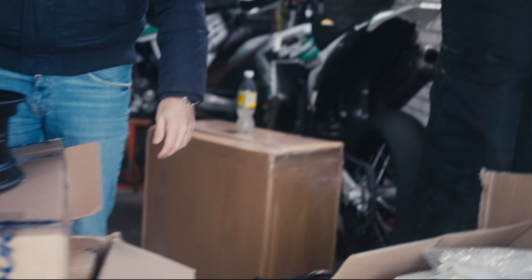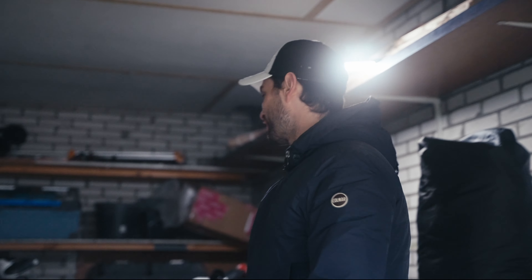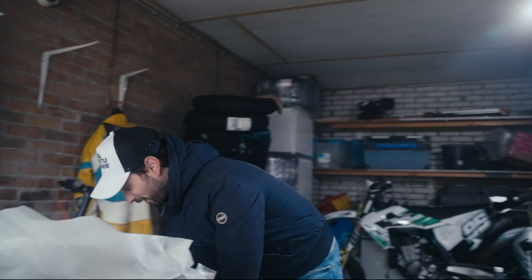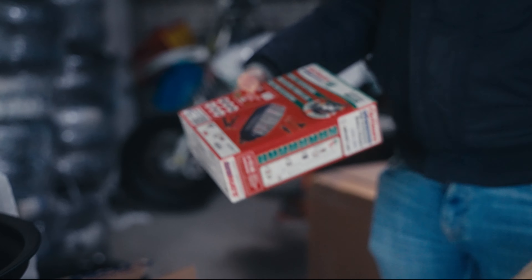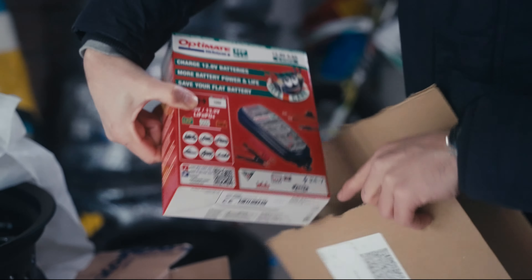We did something stupid — not very stupid. The pit bikes didn't have a battery because there was no electric start. Now the Supermotos have a battery inside, so we stalled them for a few months and didn't put a charger on them, so the battery died. We had to buy a battery charger to keep the batteries alive — lithium batteries.